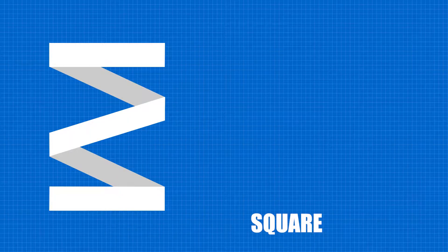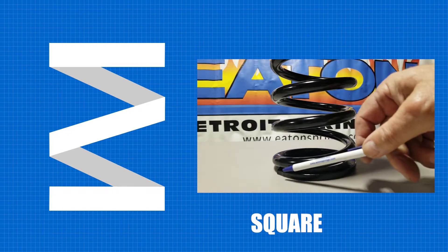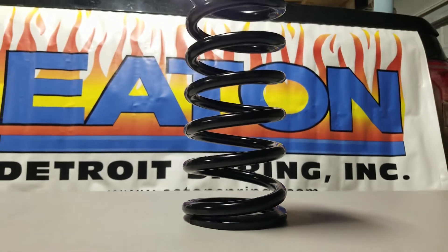The second type is square. The last coil bends back down to touch the coil below it. This style allows the spring to stand up when placed on this end.